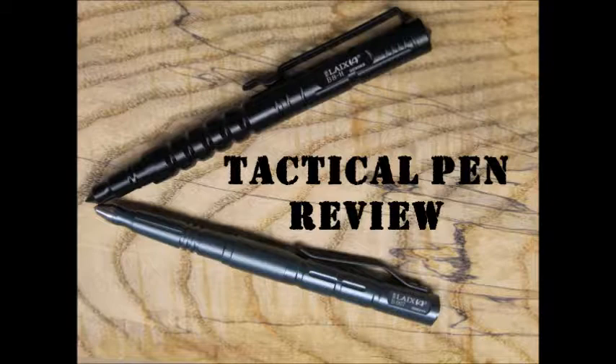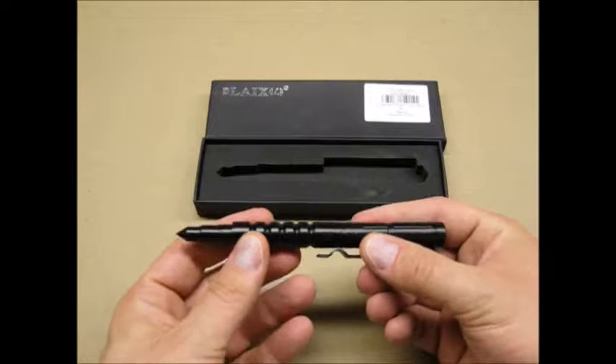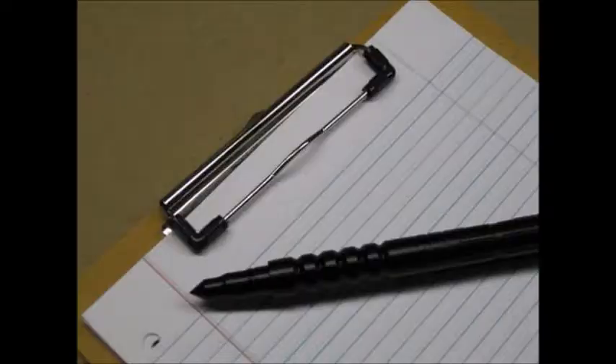The first pen is the LAIX-B8. It is all aluminum construction with a pull-off cap, and I paid about five dollars for it. I like that the cap fits on the top while writing. The point at the top is definitely sharp, and the pen seems to write adequately.